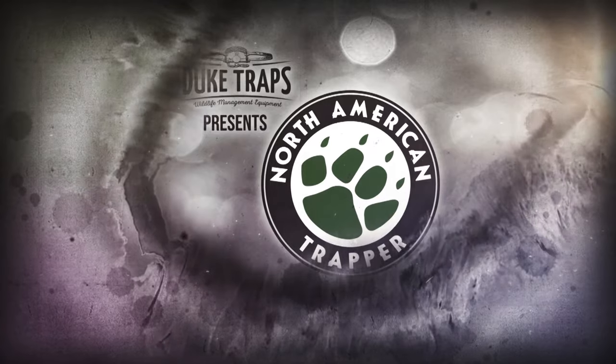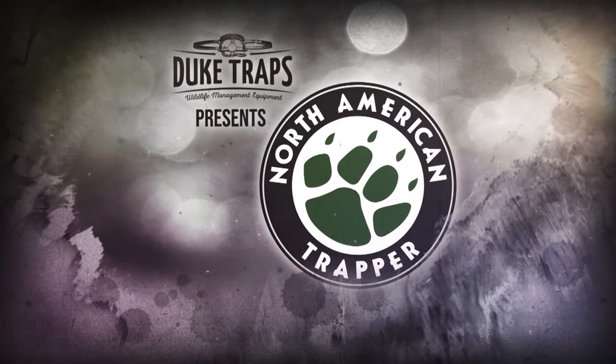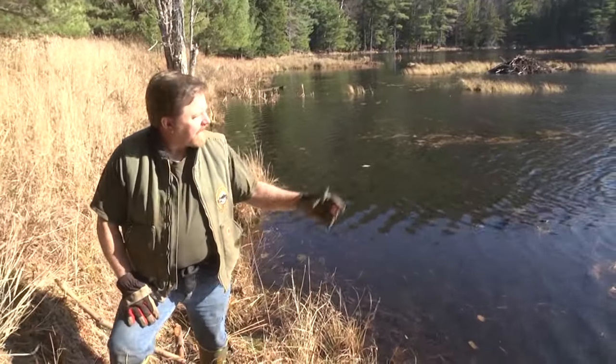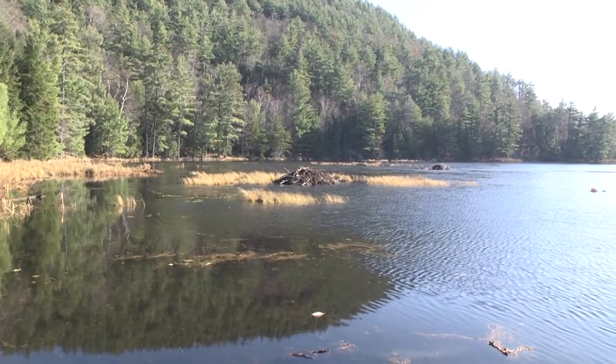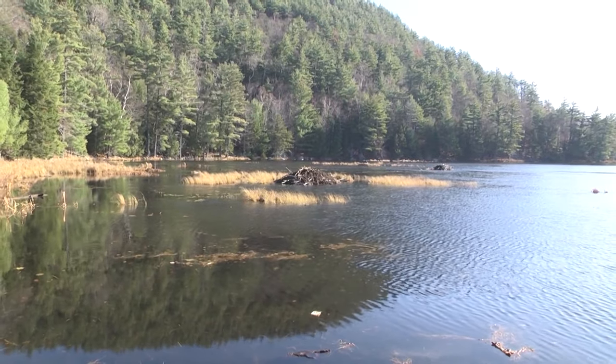Welcome back to Duke Traps' presentation of North American Trapper with Alan Probst. We've got a few coyote sets out here in the woods, and there's a nice pond here. I noticed some beaver so I figured I'd take advantage and set it up to try to get some bait.